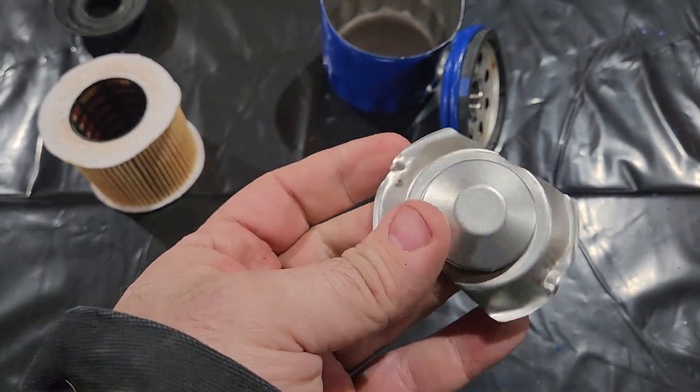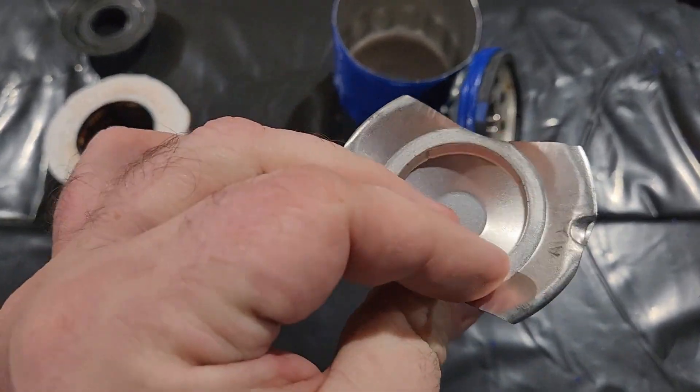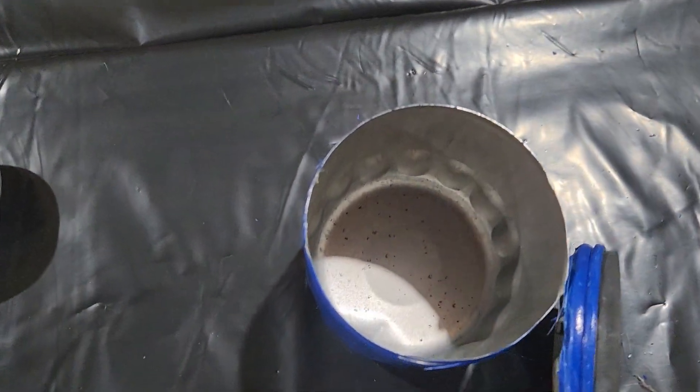There's the spring with no bypass valve. I wonder if they're counting on this just to give out to be the bypass valve, because there's nothing left in there.